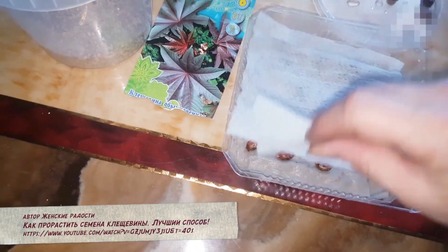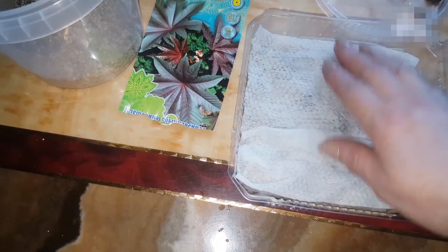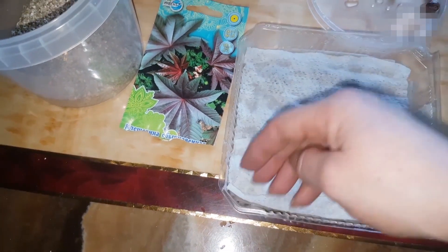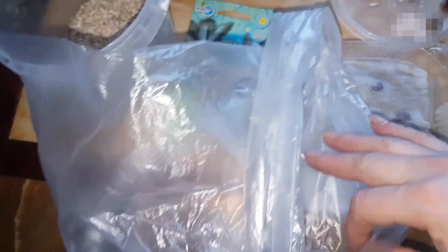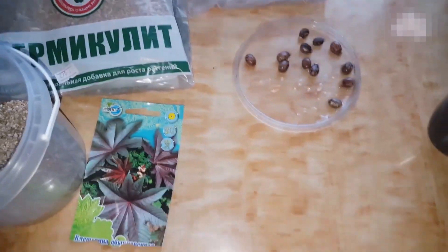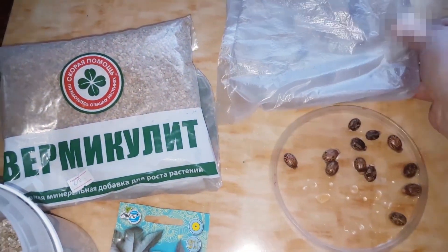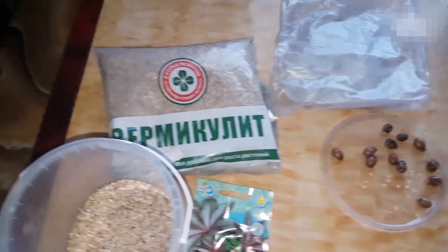Теперь сверху накрываем салфеточкой — это может также быть туалетная бумага, но мне удобнее брать просто салфетку, промоченную водой. Вот таким образом. Теперь всё это ставим в пакетик, накрываем, делаем тепличные условия и ставим в тепло — желательно, чтобы оно не остывало. Сегодня у нас 14 марта, надо будет подписать обязательно. Потом посмотрим, как они себя ведут лучше — там или там.